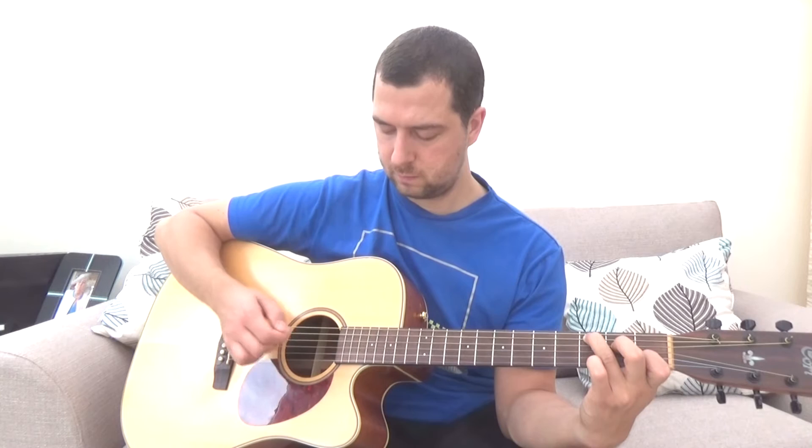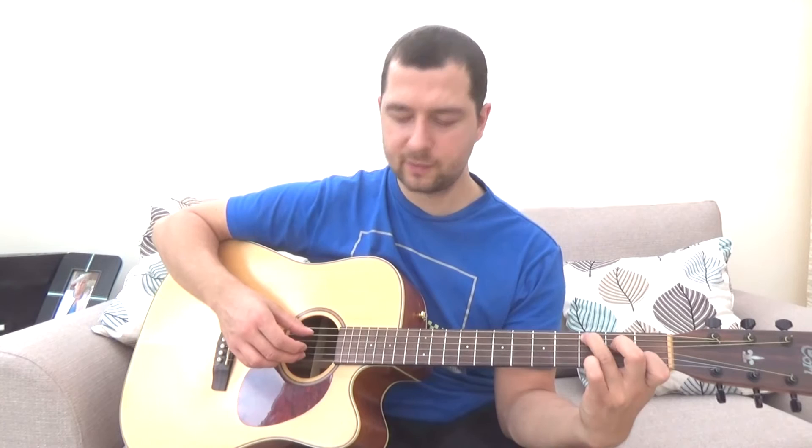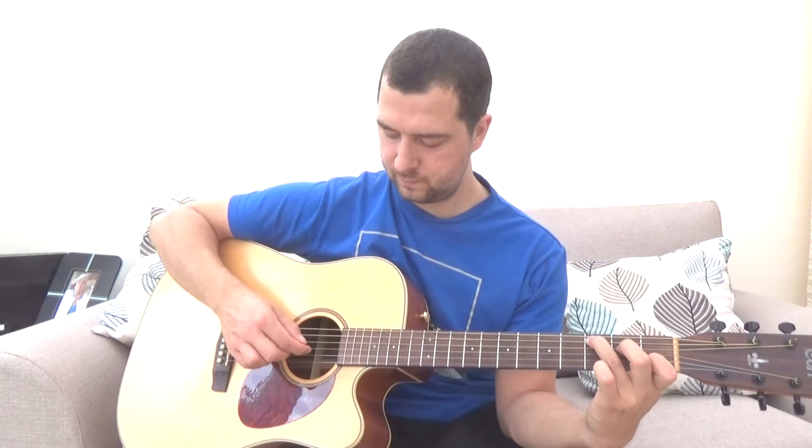It's always thumb, finger, thumb, finger — that's a big part of Travis picking. That's half a bar, so all we need to do to play the full bar is play that twice. Start off really slow and relax your fingers. Make sure there's not too much tension, otherwise you'll pick the strings too hard. Keep it nice and relaxed. Don't worry about speed — speed will come with practice. Travis picking sounds great slowly as well.